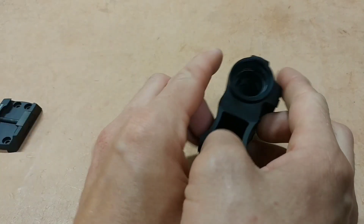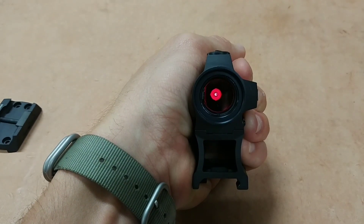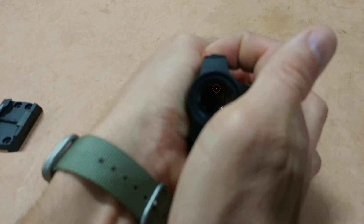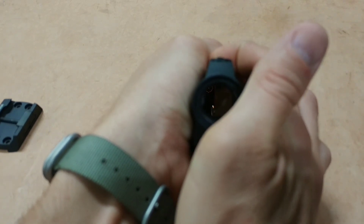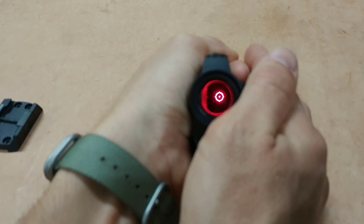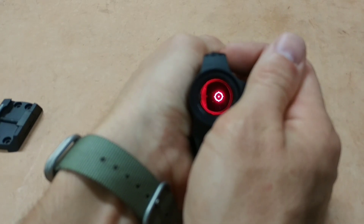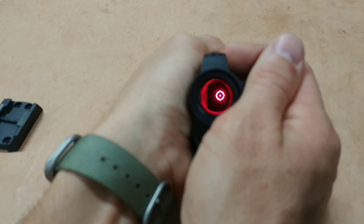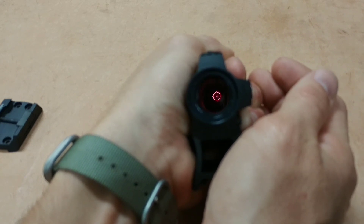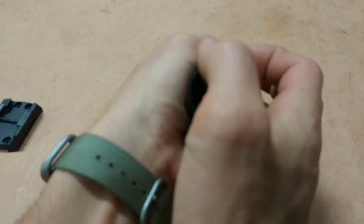You have ten settings — let's cycle through them. That's the lowest, which is night-vision compatible. You can barely see that one. Going up in intensity to the absolute fireball — setting ten is incredibly bright. I would say between five and seven are going to be your most used intensity settings. That's a good setting for daylight. At night you could drop it down and see it just perfectly. The reticle is very, very clear and crisp — it's an excellent reticle.